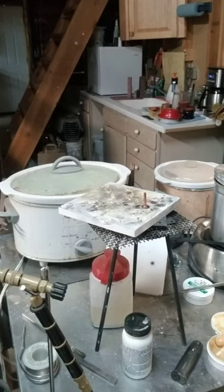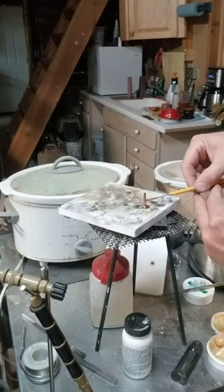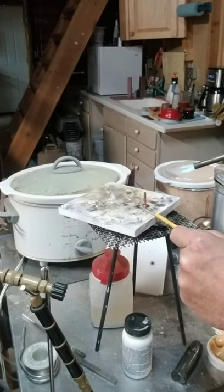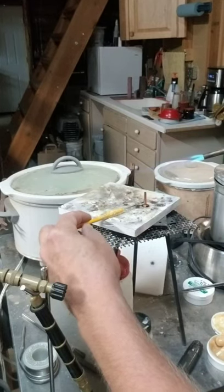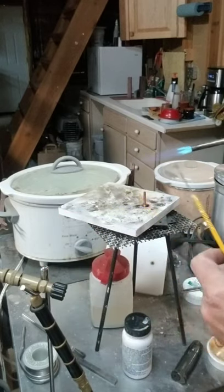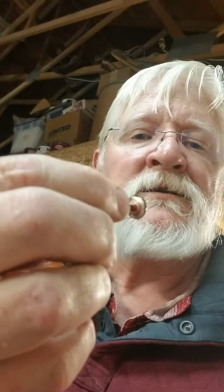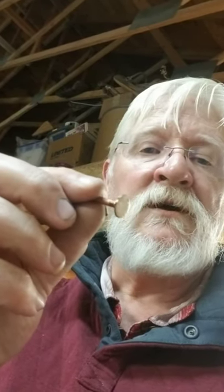It'll go fluid again and the rivet should set down pretty flat — there it went. Everything's fluid. This is where I need a better way to center it since it started to harden up. Okay, so there are the heads on there and you can see how the solder flowed up around it and bit into that taper I ground into the head. Now I'm going to go over and clean it up — put it back in the drill and just clean it up and polish it.